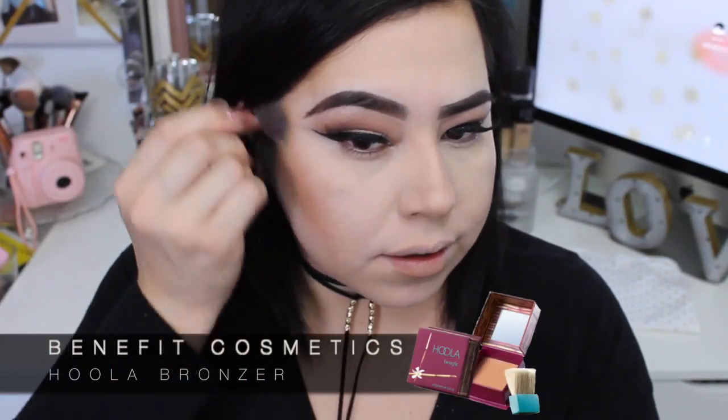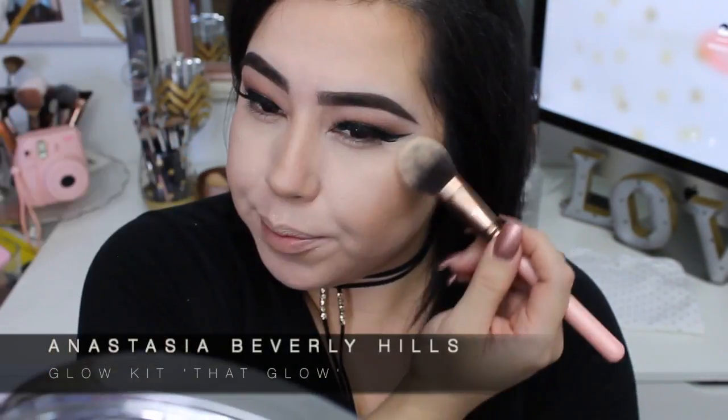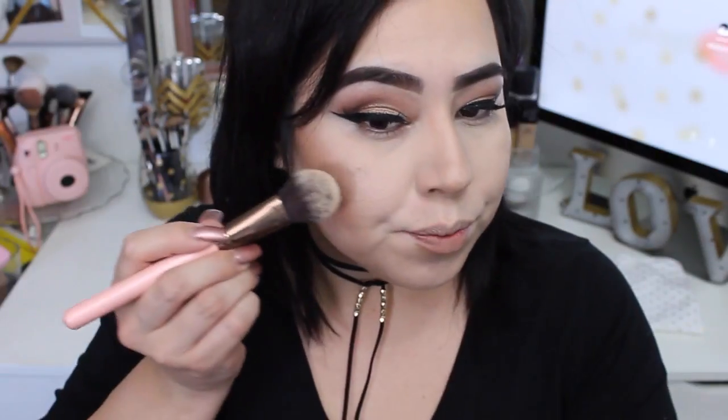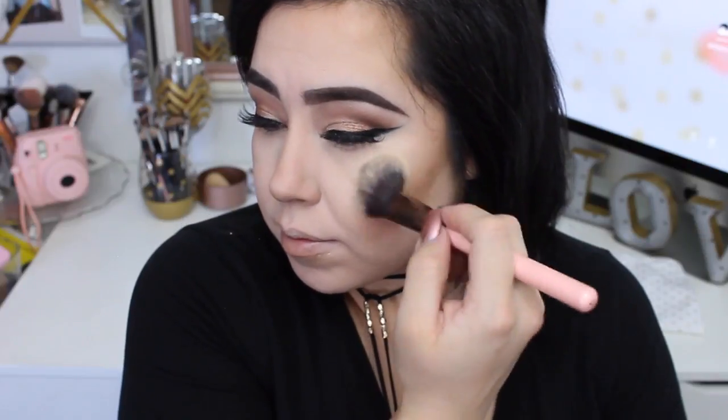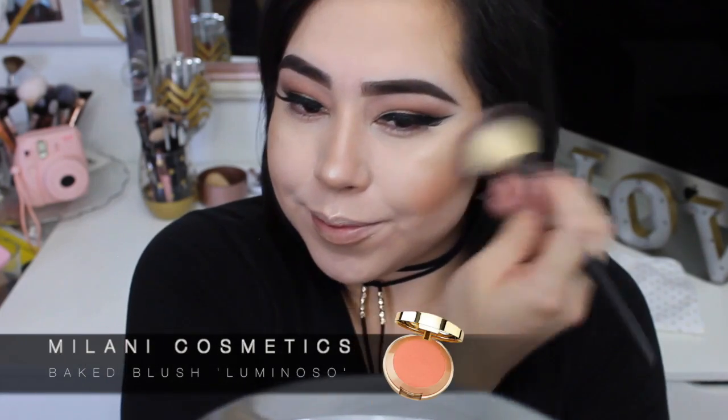Now with my Hoola Bronzer I'm gonna go over the contour and blend everything out to give my face some warmth. I'm gonna spray my face with some Fix Plus. Then I'm getting my favorite palette, the Anastasia Beverly Hills Glow Kit in That Glow — I'm gonna grab Dripping Gold, then Sunburst to make it brighter. I like to add a little on the tip of the nose with my finger. Now I'm adding the Milani Luminoso Baked Blush to the apples of my cheeks.